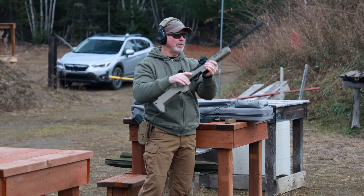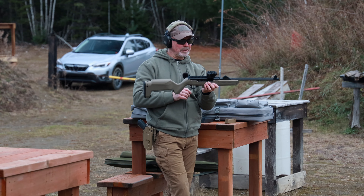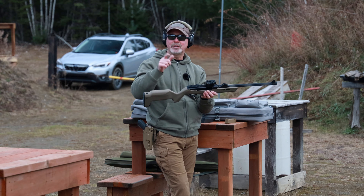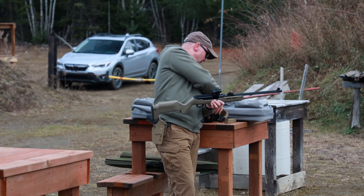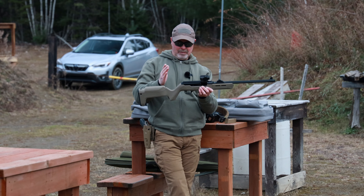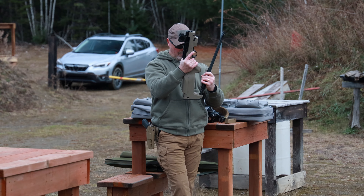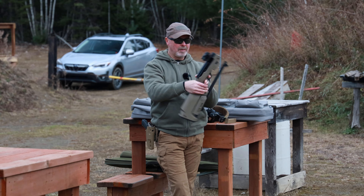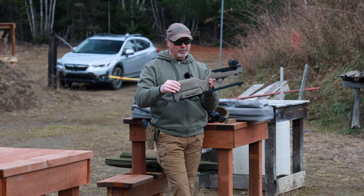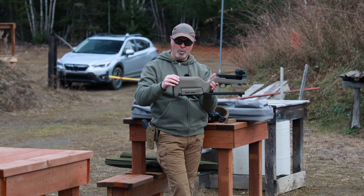Let's go over the actual carbine itself — I'll tell you what I like and what I don't like about it. Very light — I think it weighs around six pounds, that's one thing I like about it. If you want to stick around to the end of the video I'll have an unboxing there. The major feature of this is the takedown, which is very handy and easily packable.